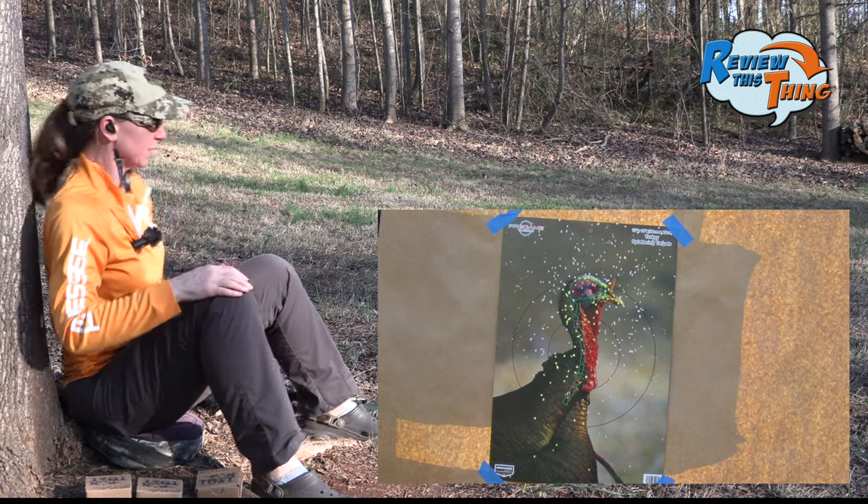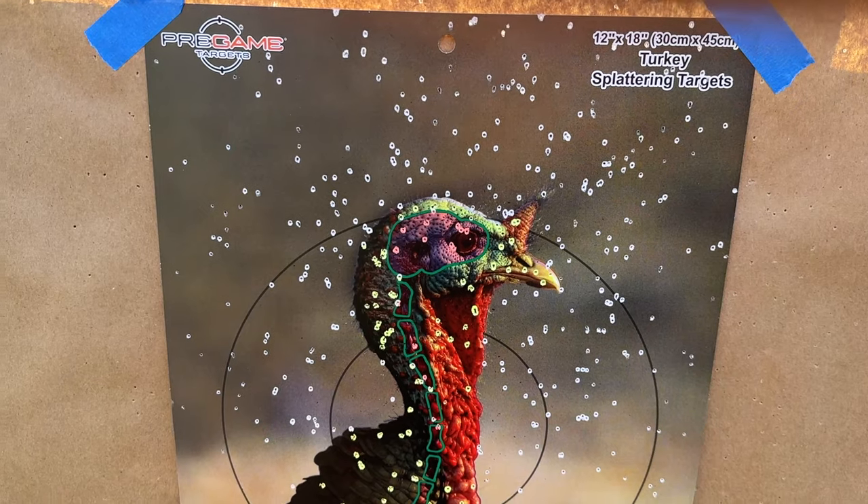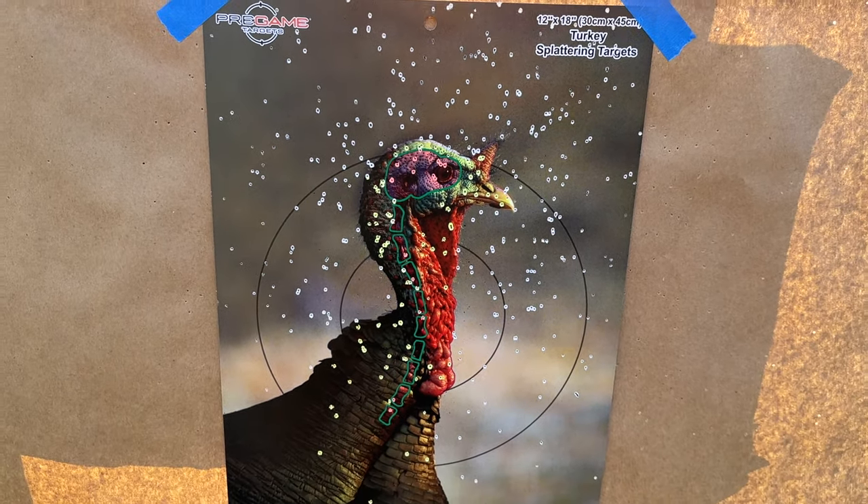Good shooting again. Take a look at the target — now that's pretty right there. That one looks pretty zeroed in, too. I believe we'd have no issues with that load.